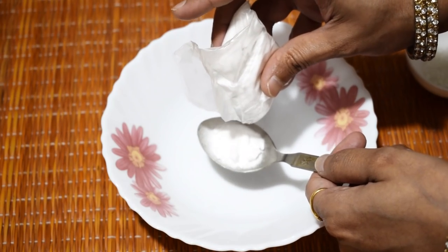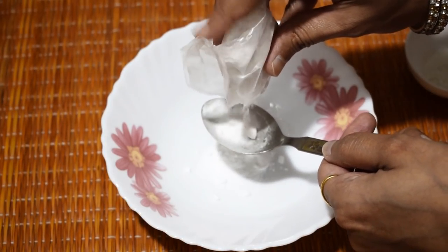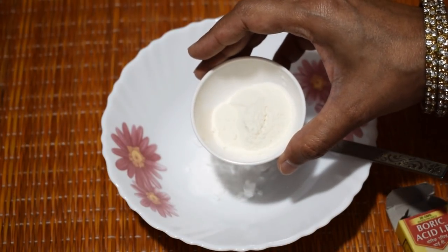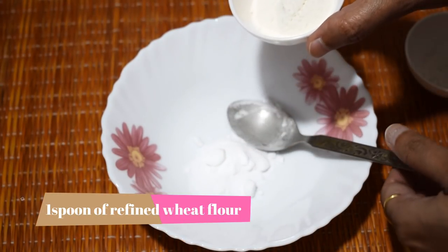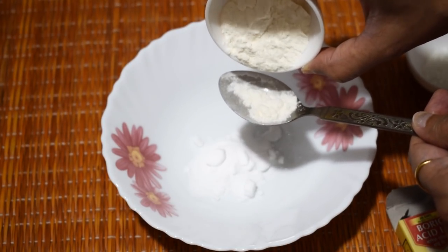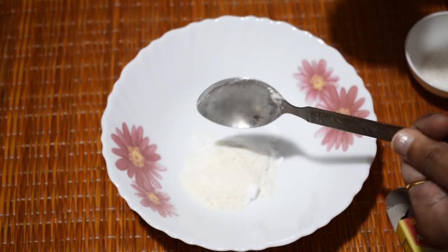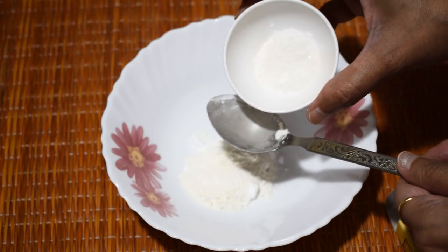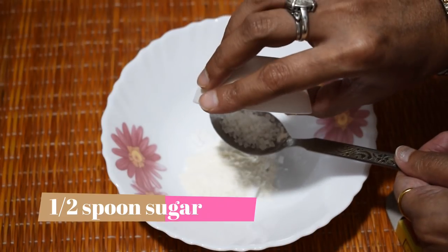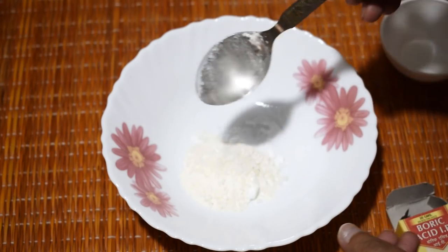And this is not dangerous — you can handle it with your hands and mix it. So I will add 2 spoons of boric powder. Now I will add refined wheat flour. We need to add 1 spoon. If you are making it in more quantity, then keep in mind the ratio I have told you — you can double it. Now we will add 1 spoon of sugar and 1 spoon of water, and mix it well.